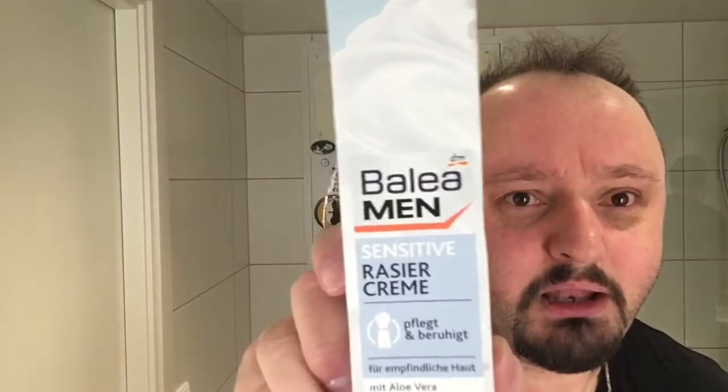So today we're going to use Balea Men shaving cream — Sensitive Rasier cream. For sensitive skin. So maybe that will help.